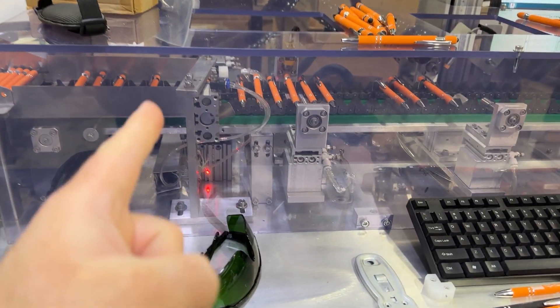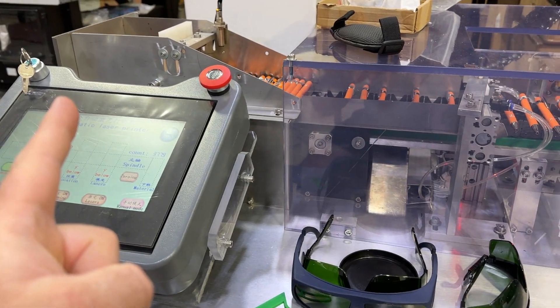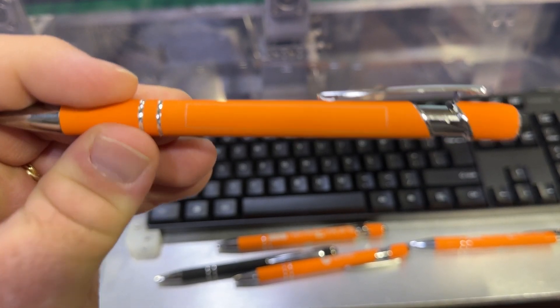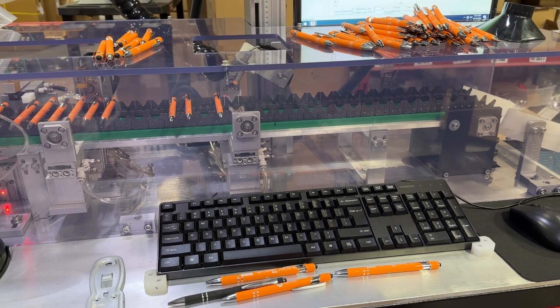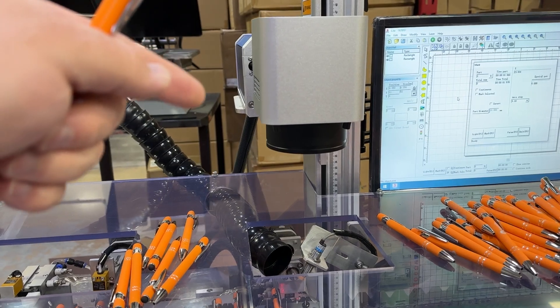My frustration is the flip doesn't always work. The hopper only holds 100 pens. And the time wasn't spent to make it straight — you can see that it angles. This is not a hard problem to fix; it's just a matter of aligning the head. But why wasn't that done? You can even see from the plate that it's not straight.